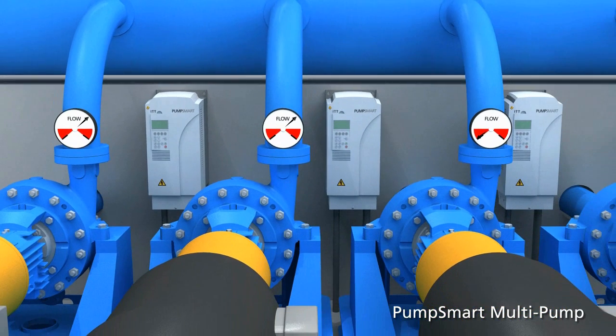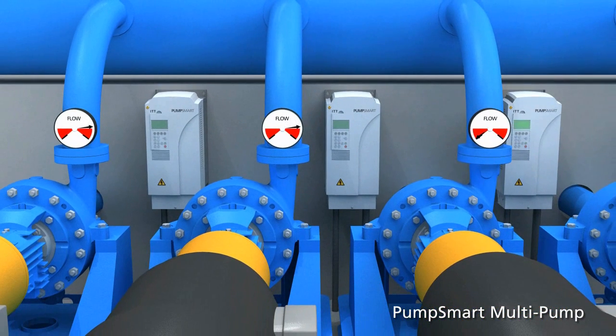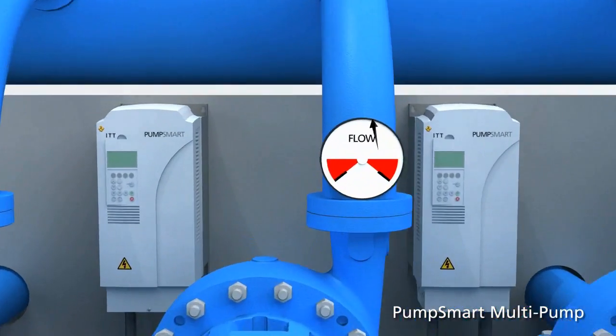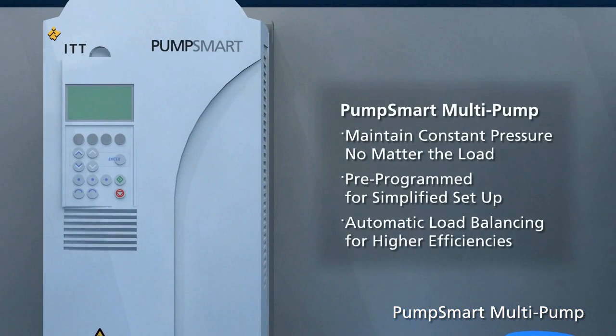As each pump is brought online, PumpSmart will synchronize or share the load to ensure all pumps are accurately balanced. PumpSmart maintains constant pressure whatever the demand, is pre-programmed to simplify setup, and automatically balances the load between pumps to increase operating efficiencies and lower costs.